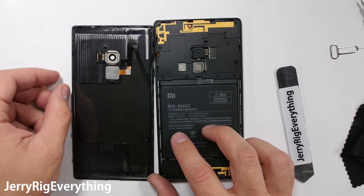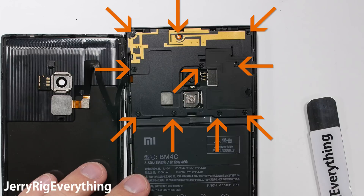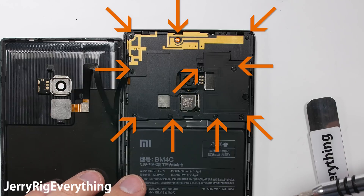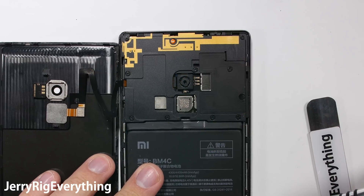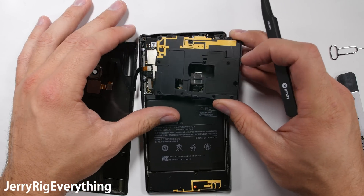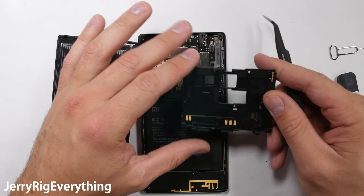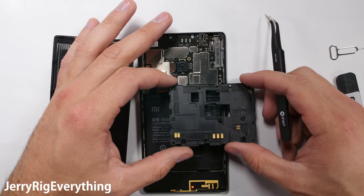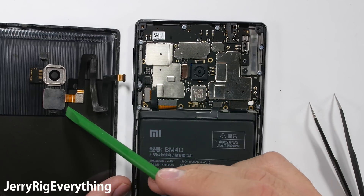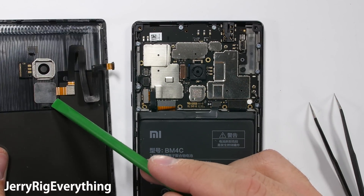The fingerprint scanner has an accordion style ribbon cable attaching it to the motherboard, so be careful not to rip that. There are 10 regular Phillips head screws holding down the plastic shield over the main board. Keep your screws organized, and I'll be linking a tool kit and replacement parts in the video description. Once that protective plastic is off the main board, we can unclip the fingerprint scanner, just like a little Lego. Then the rear flash and camera lens on the back panel are also replaceable at this point.